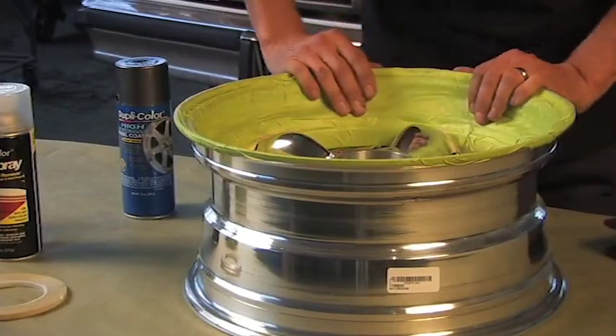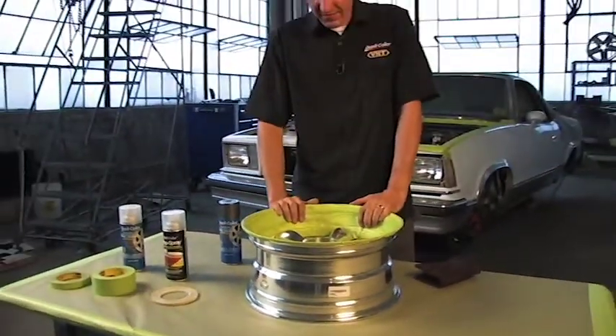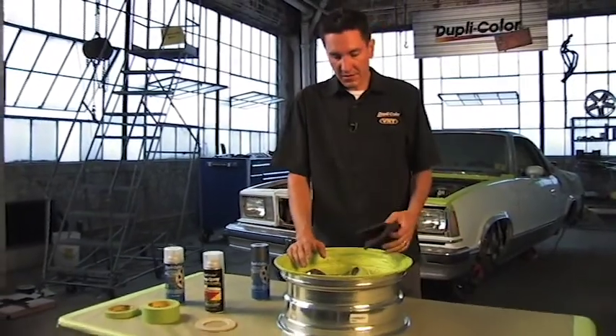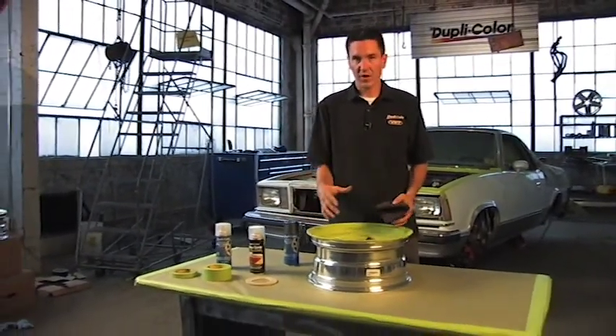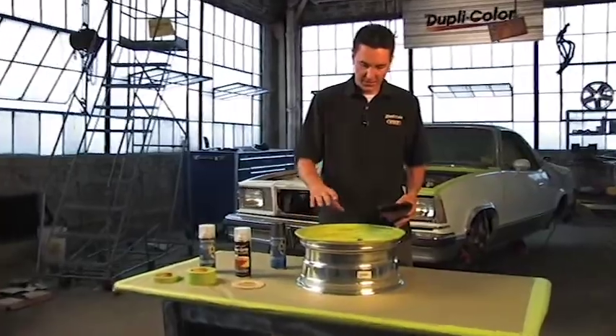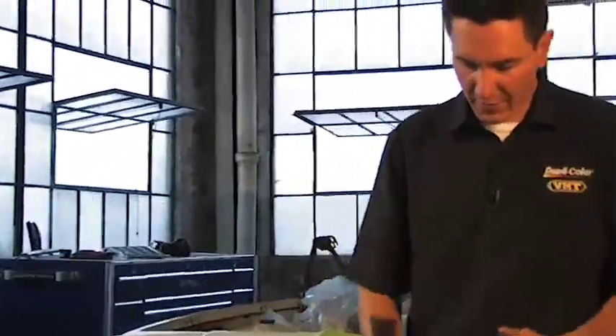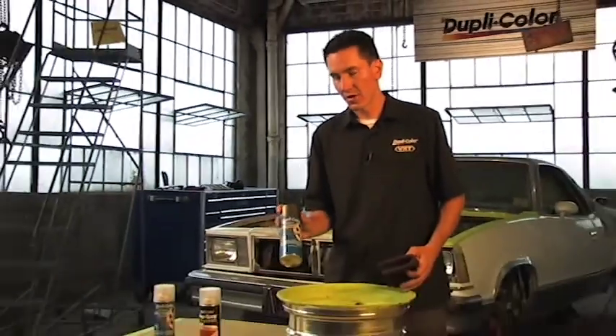I just put down the last piece of tape. I'm finished taping the wheel off, and what I'm going to do next is go ahead and scuff this down. Sometimes you wouldn't tape it off prior to scuffing, but the reason why I did is because you don't want to scuff any areas that you don't want to get scratched. After I'm done scuffing it, I'm going to spray it down with the Duplicolor prep spray, wipe that down, let that dry, then apply the Duplicolor wheel coating.